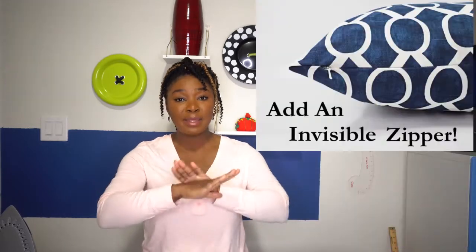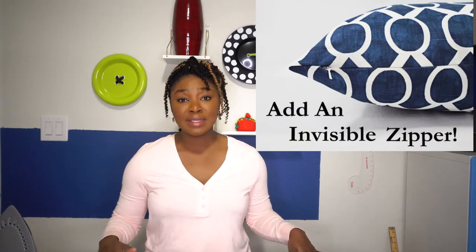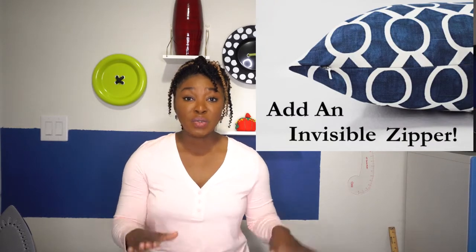Hello everybody, welcome back to another sewing tutorial. In today's episode, I'm going to be showing you guys how to install an invisible zipper. It's a fan favorite for dresses, skirts, tops, and even formal decor items. It really gives your garment that seamless finish — it almost looks like there's no zip there.